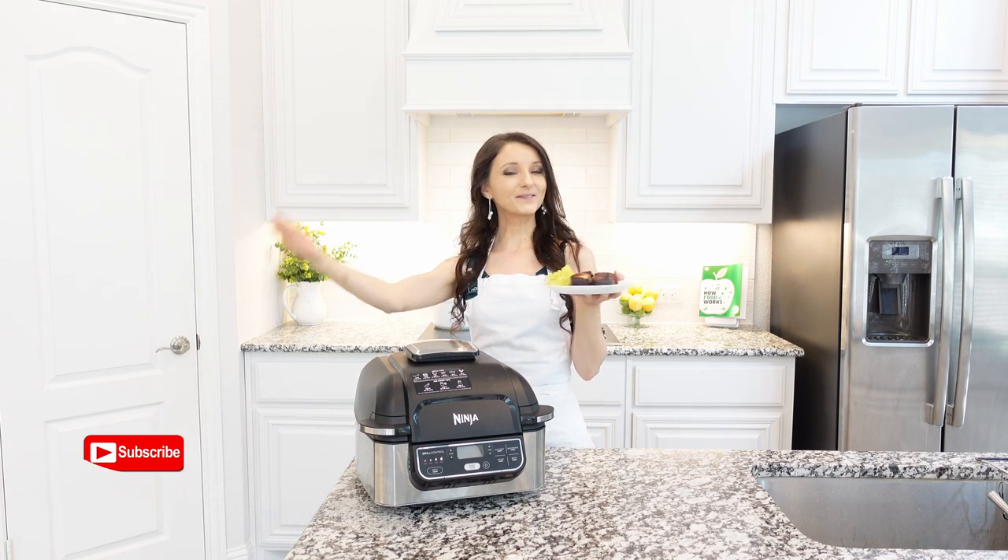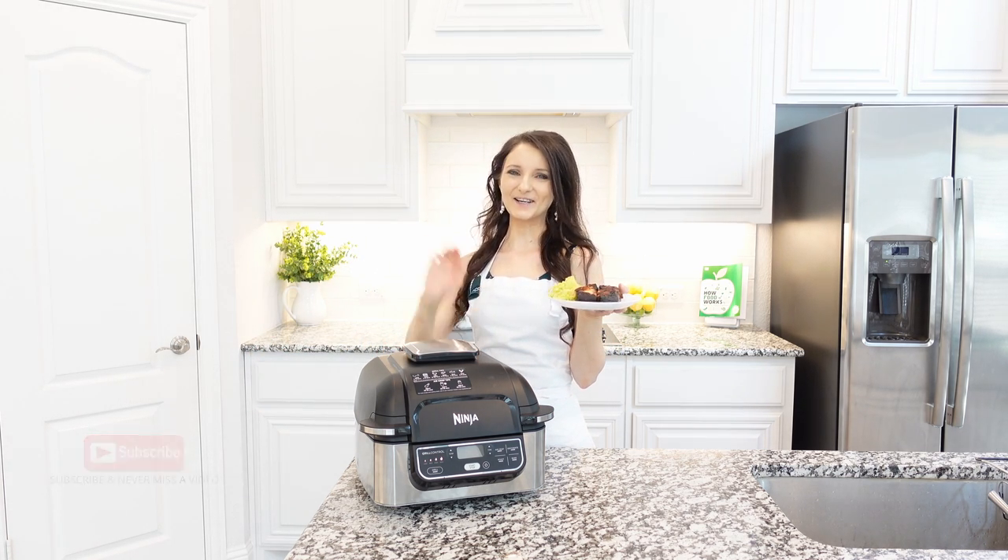Enjoy this recipe, subscribe to get more recipes, and I'll see you next time. Bye!